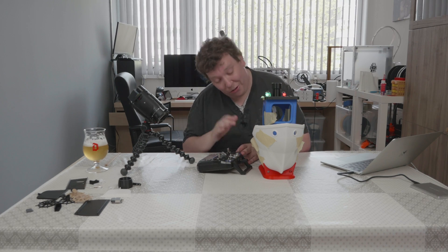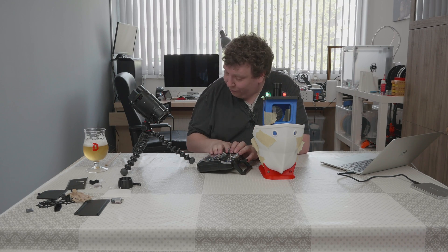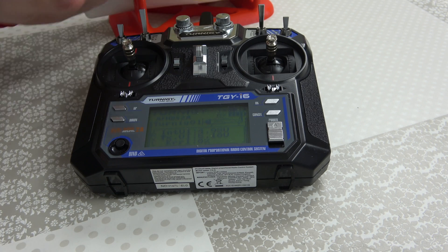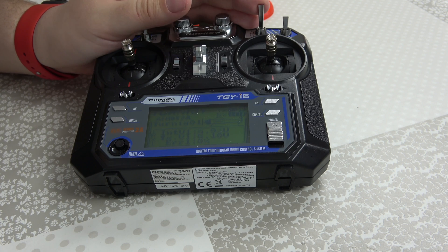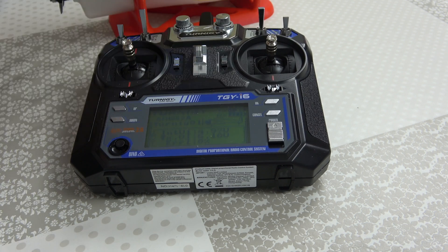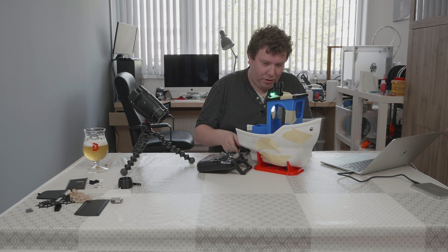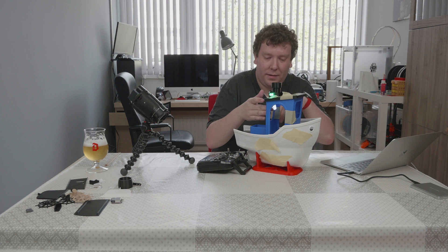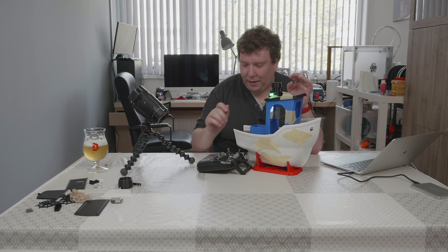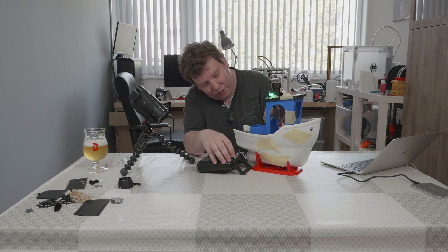The motor is working as well — that's controlled by this switch here. This switch is a three-position switch, so you can put it a bit further. I will turn the model around — there is a light here in the cab. If I turn it back it's off, and if I turn it on you can see it there.